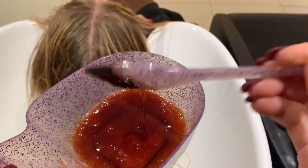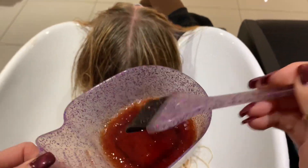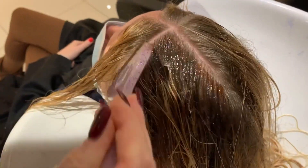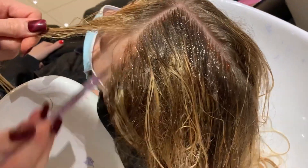I'm now going to be applying our favorite Redken Shades EQ toners. We absolutely love the Redken Shades EQ toners — they're a gel consistency and they're just amazing for blending colours.